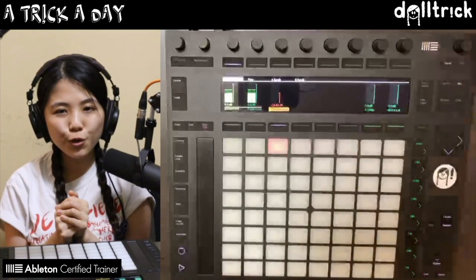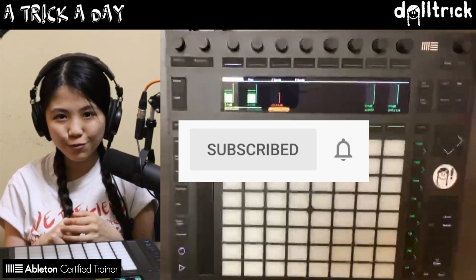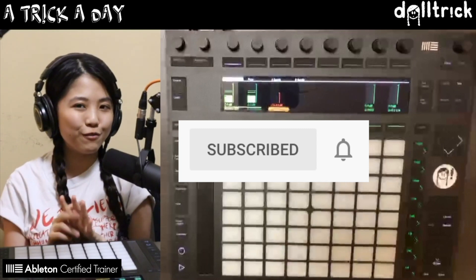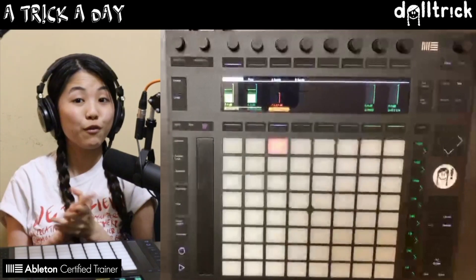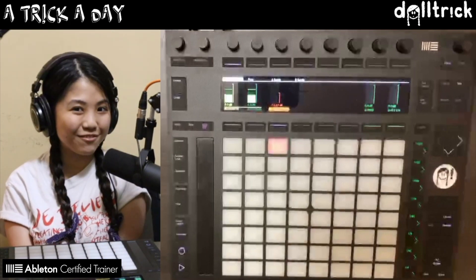And that's how you do some volume mixing on Push for things in Live using the mix view — and that's the trick for today. If you enjoyed this trick, please like, comment, share, and subscribe. You can also turn on the notification bell so you can be notified whenever I have a new video out. Thanks for watching as always, and I hope to see you at the next video. Bye!